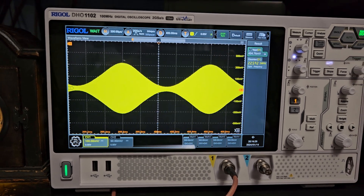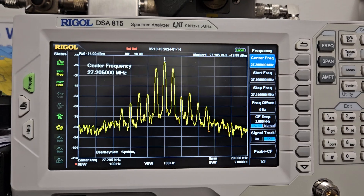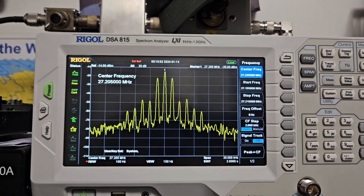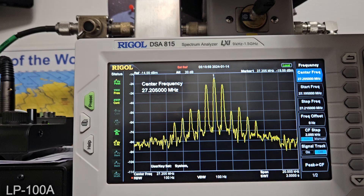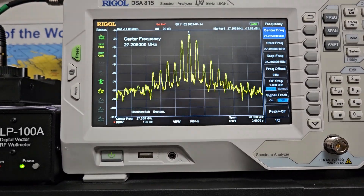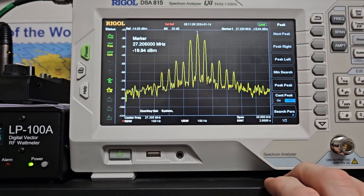I'm waiting on some more radios; they're probably arriving today, but the weather here in Michigan is horrible — cold, icy, snowy. I like winter personally, but that's beside the point. The main thing is: if you over-adjust the radio, this is what proper setup looks like. This is the right way.